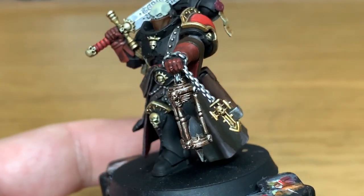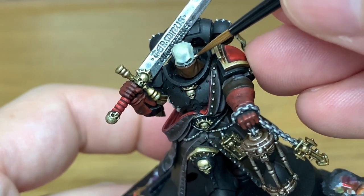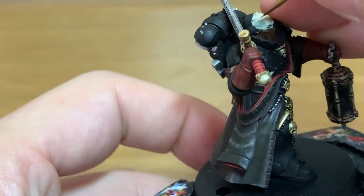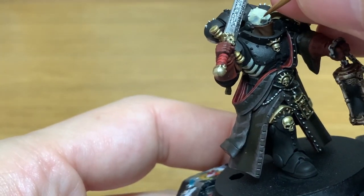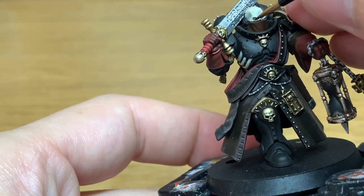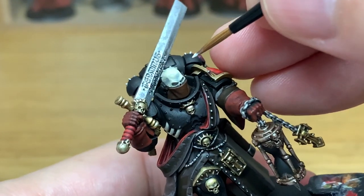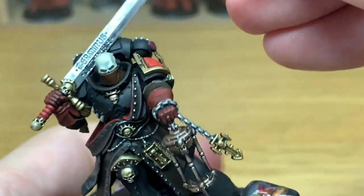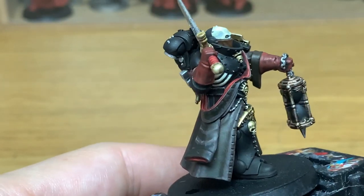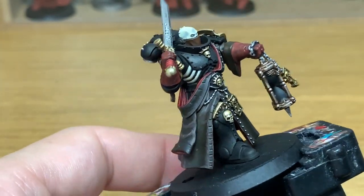Now we've mixed a little bit of Vallejo White with the Ushabti Bone and I'm going to start applying the first highlight to the helm. We're thinking about where the light is going to be catching the helm, leaving a little bit of the shade on the brow and on the temples. The main areas to highlight are the top of the cheekbones, the top of where the eyebrows would be, and the two ridges running up each side of the skull. Now we're adding a little bit more Vallejo White to the previous mix for another highlight. When doing these highlights you want to make sure you're leaving some of the previous highlight showing — maybe cover about 50% of the previous highlight with this one, so you can still see the stages working towards the lighter colour.